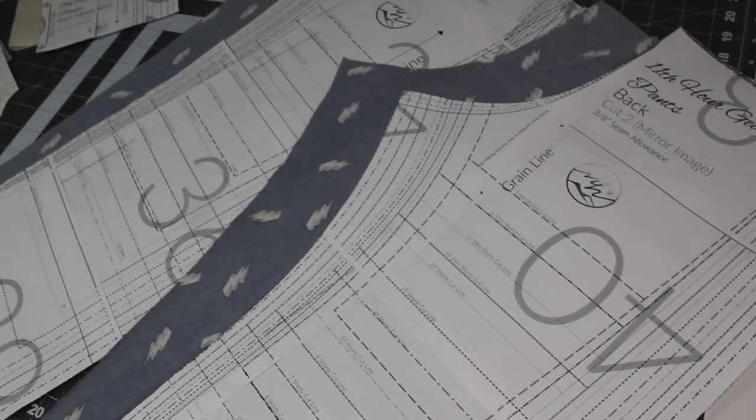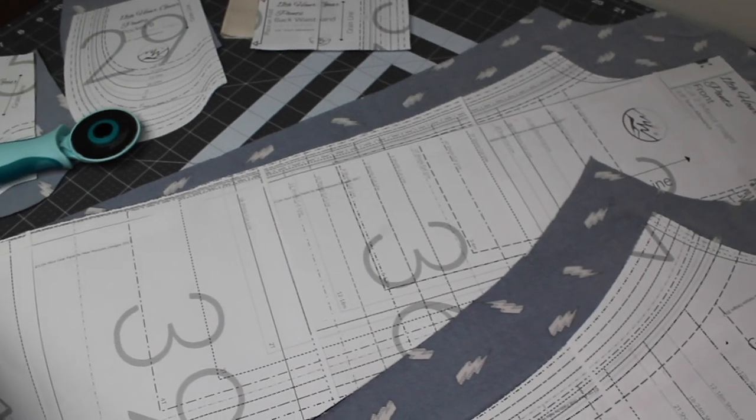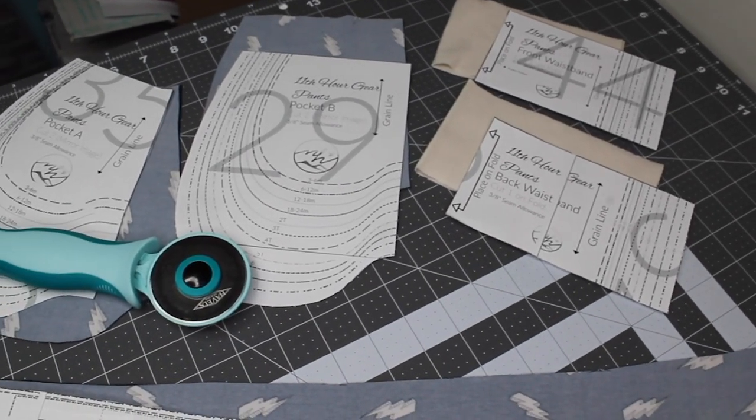Now that we've got our front pants cut, our back pants cut, both of our pocket pieces, and our waistband cut, it is time to move on to the sewing. We'll see you next Wednesday. Bye for now.